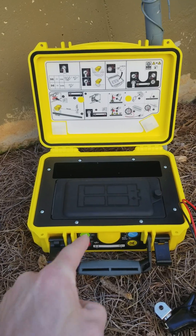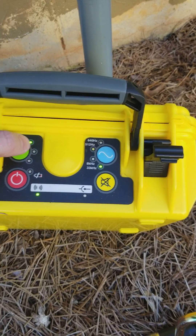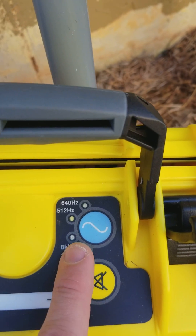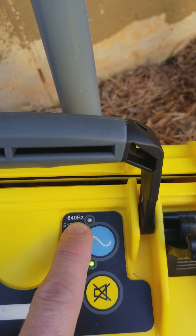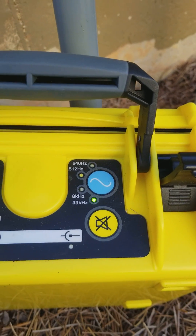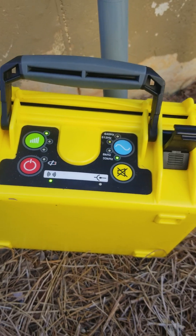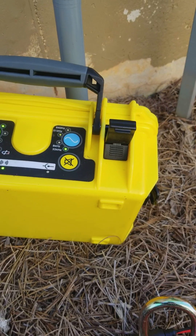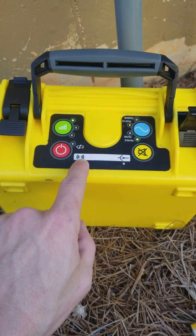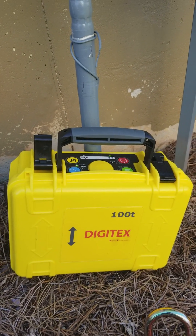Simply turn it on, and there it's telling us our signal. I'm going to change the signal strength to the high power signal, and we can hit this button here just to turn off that sound. If you look closely, it's telling me the frequency — there's a 33 kilohertz and an 8 kilohertz, plus these other frequencies. This box will not locate at 512 or 640 frequencies. Those aren't needed here; those allow you to trace a line for up to a couple miles. The locator wand does the 512 to get the camera, so there's no need to pay the extra $300–$400 for the upgraded box. You can see it's sending out this signal, and I'm going to lean it right up against my gas line — there's my tracer wire right there.